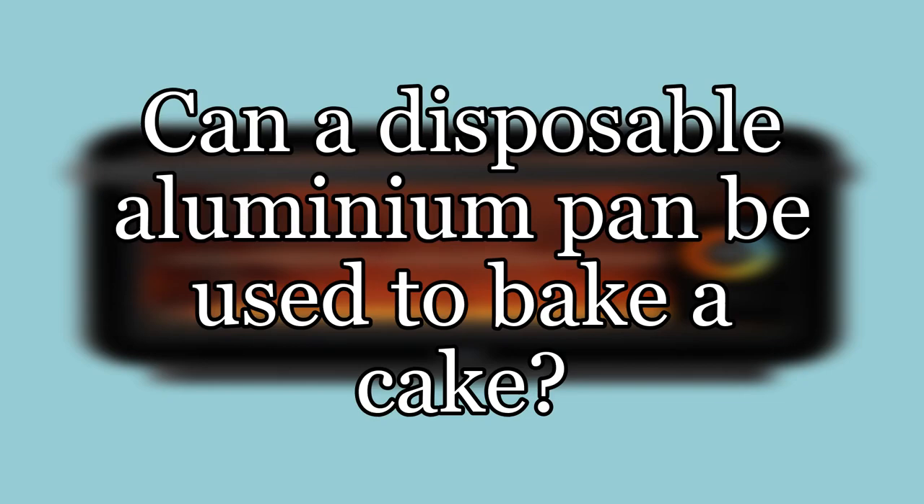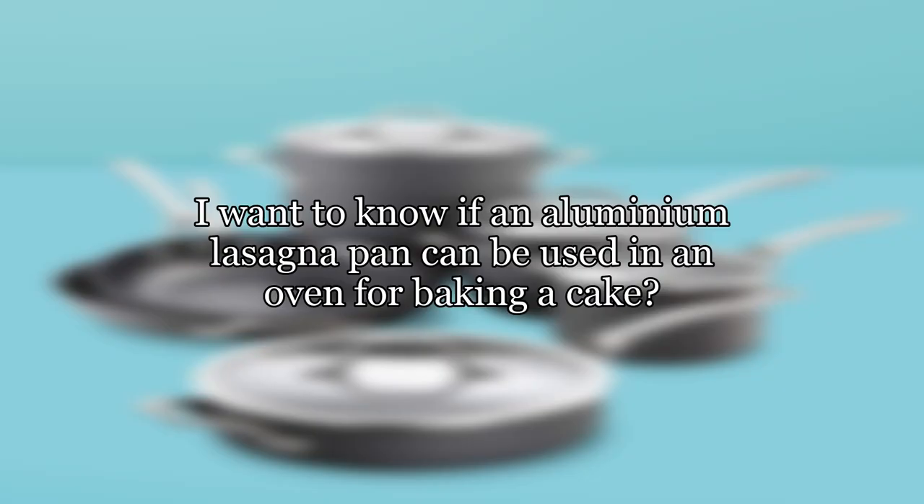Can a disposable aluminium pan be used to bake a cake? I want to know if an aluminium lasagna pan can be used in an oven for baking a cake.